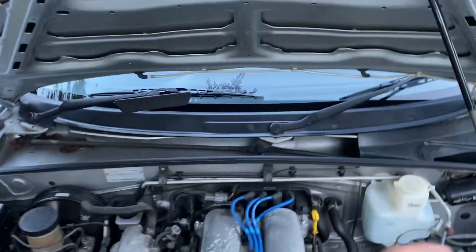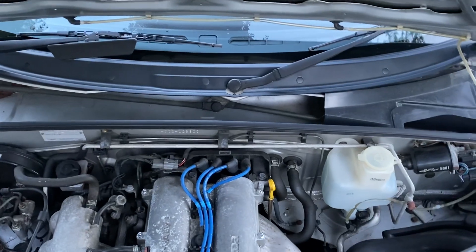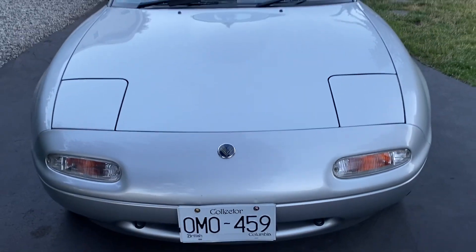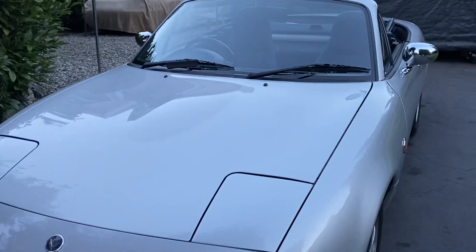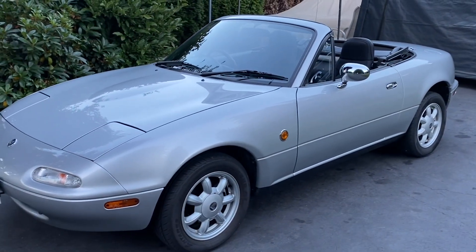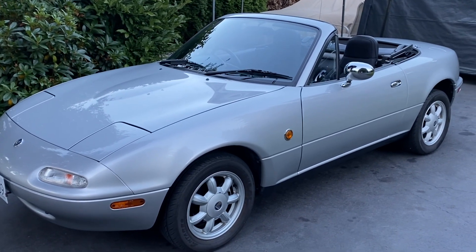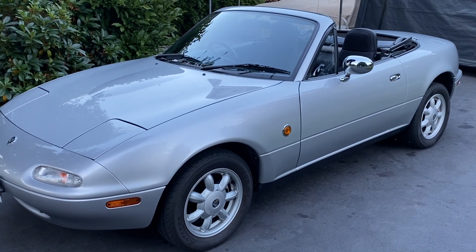So there we are. Let's close the hood on this and say goodbye. I hope the fine gentleman that's receiving this car loves it and cares for it as much as I have over the years and gets a lot of enjoyment out of it. That's the Eunos that I've been meaning to make a video on for quite a while. Unfortunately it's a farewell video, but I'm happy that it's going to a new home. Have a great day, hit that like button, subscribe to the channel, and I'll make more videos soon.